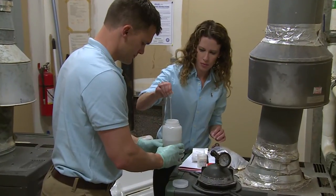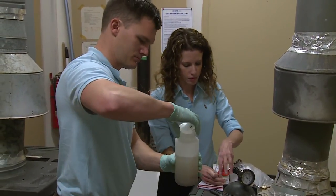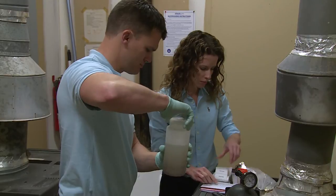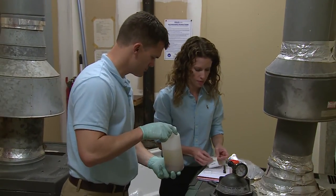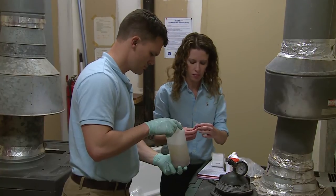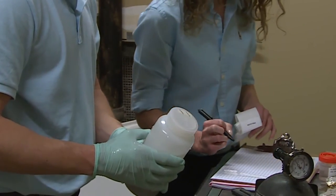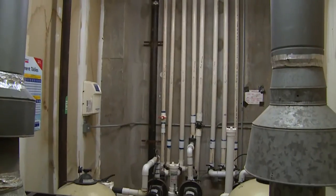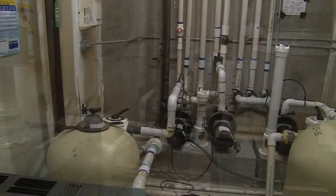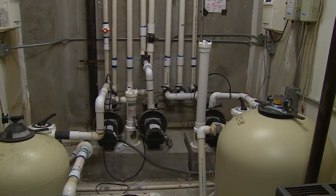With each filter sample you take, add 0.5 milliliters of 0.1 normal sodium thiosulfate solution to the sample to neutralize residual disinfectants. Tighten the top to prevent leakage. Label each bottle with a unique identifier, record the type and location of each sample on the sample datasheet, and place it into the cooler. Note that collecting filter samples may disrupt the integrity of the filter, requiring maintenance service or replacement.